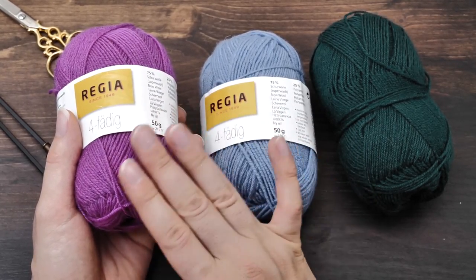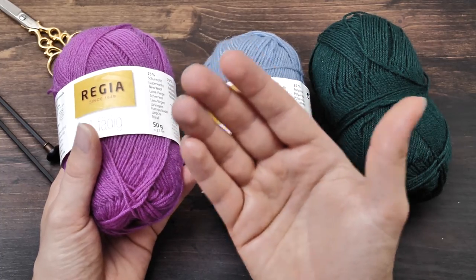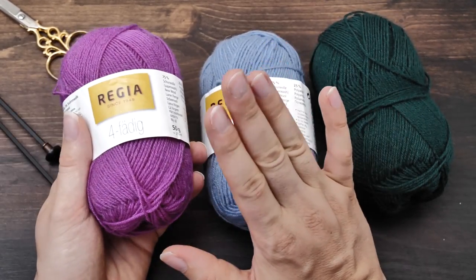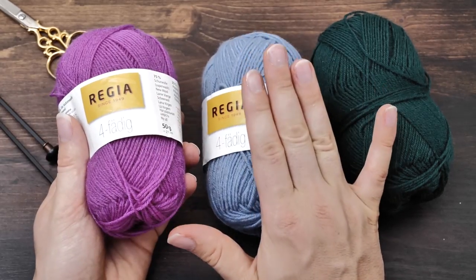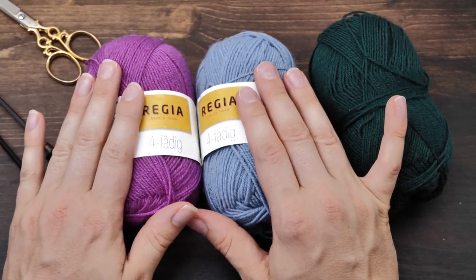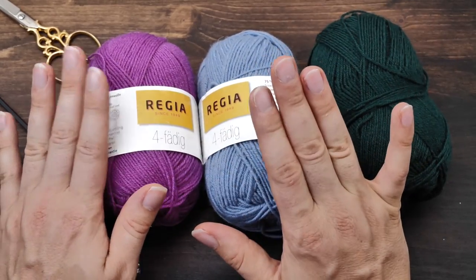It has a nice stitch definition but not perfect. Still, it comes in tons of different colors, it's inexpensive, and you know it will still be available in the exact same quality in 20 years to come.